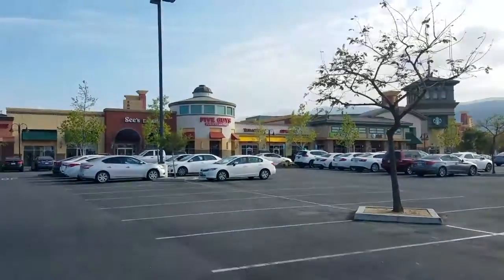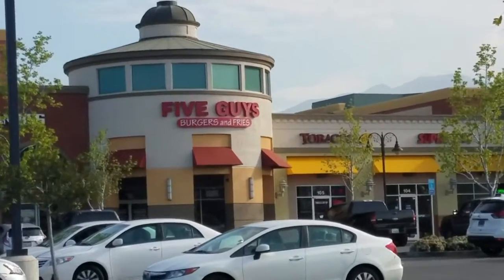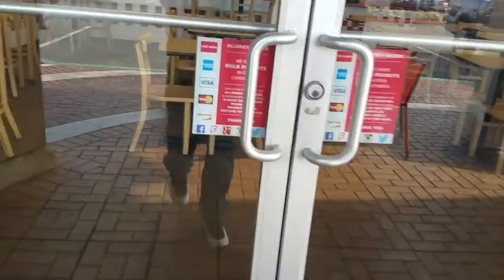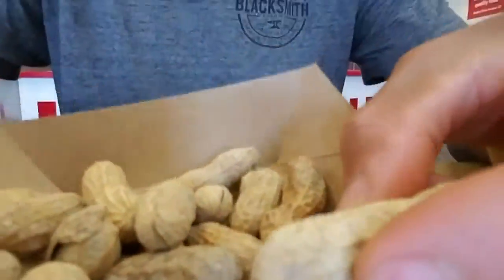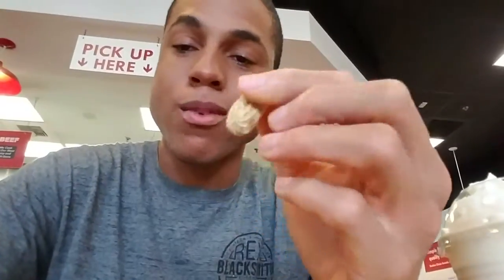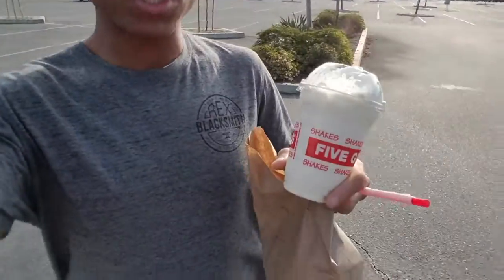Let's go get this burger, suckers. Got a cheeseburger, some milkshake — we're about to eat.